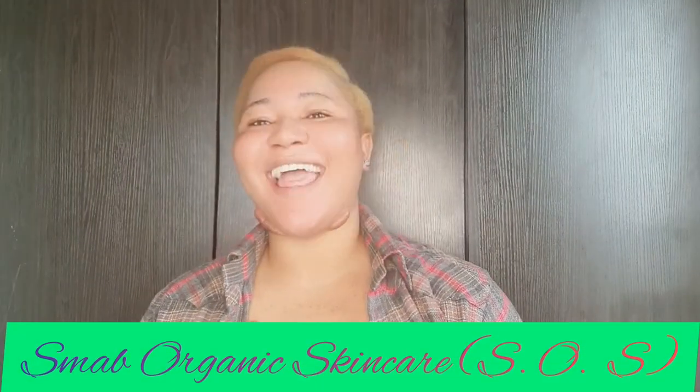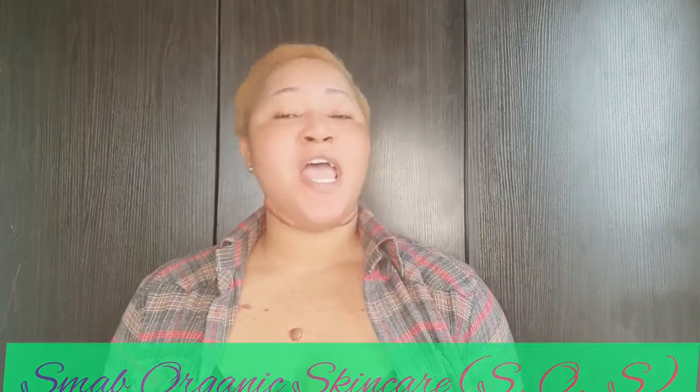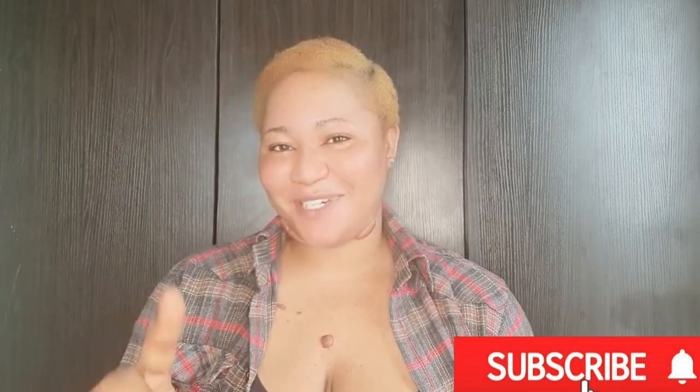Hey guys, welcome back to my channel — this is Smart Organic Skincare, SOS. If this is your first time stopping by, please subscribe and click the notification bell so you'll be the first to be notified each time there's a new video from us. And if you're a returning subscriber, you know we love you and we appreciate you for sticking with us.